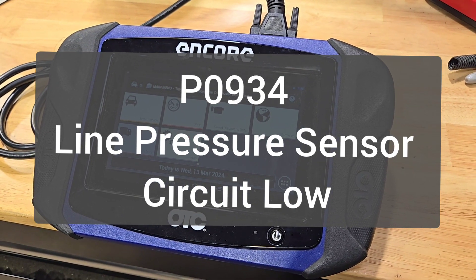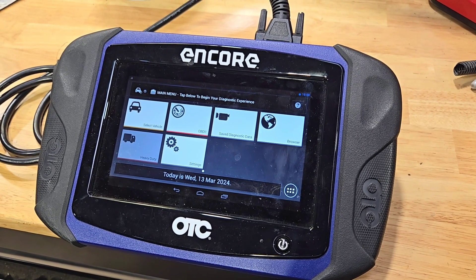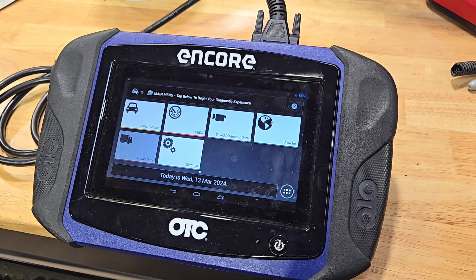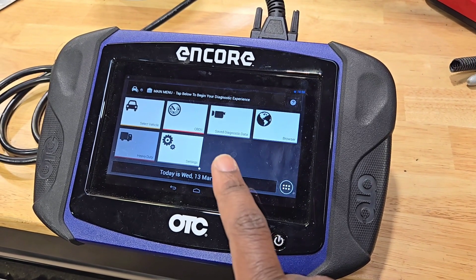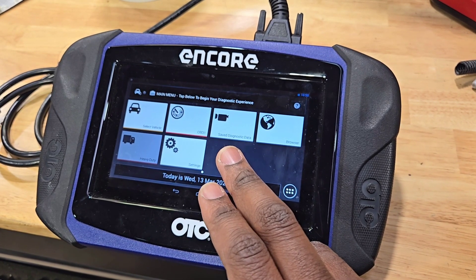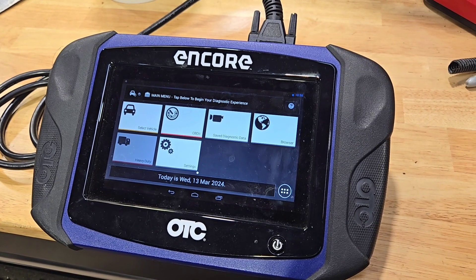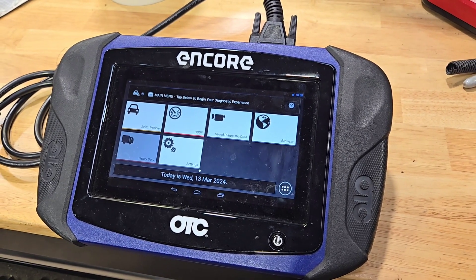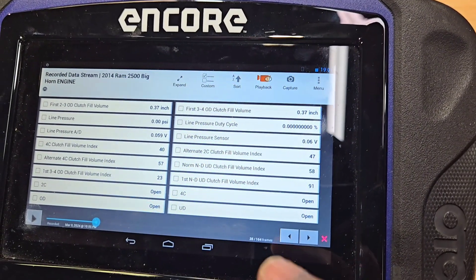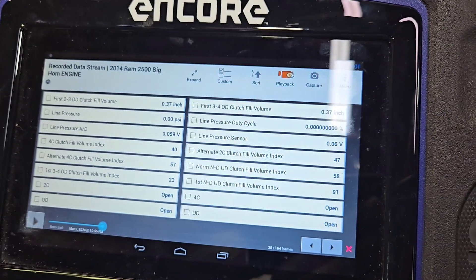What I notice is that the light comes on but the vehicle shifts just fine. I'm going to show you some of the recorded information from that sensor. I believe it might be the sensor itself and not the circuit, and I'll explain why. This has to do with the transmission.